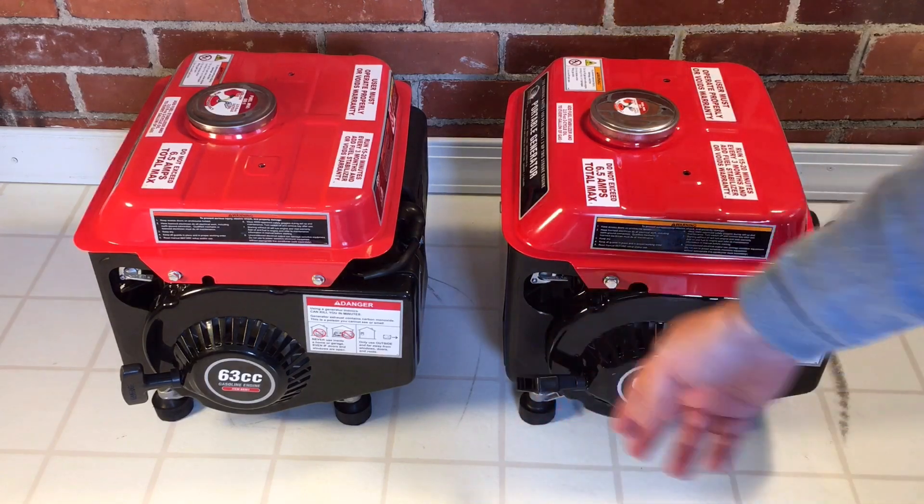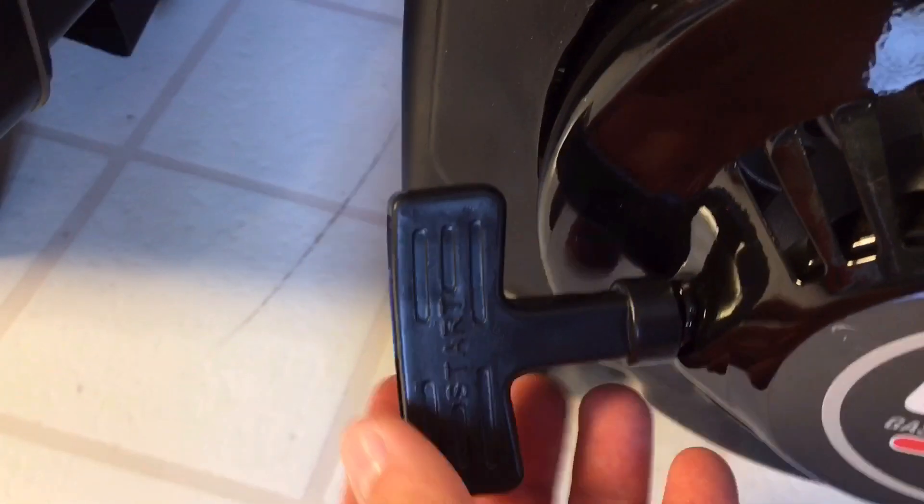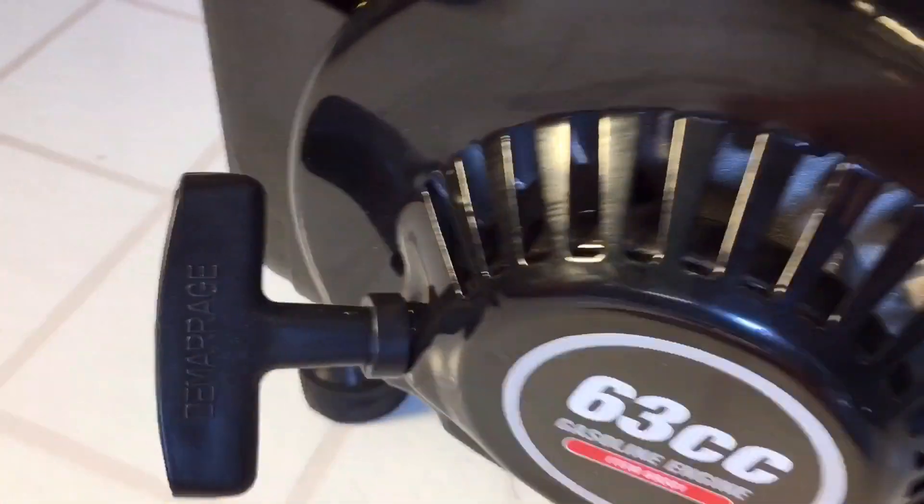Looking at the pull handles — they're shaped differently between the two models. The recoil cable looks exactly the same on both.